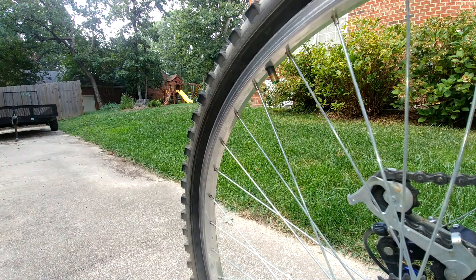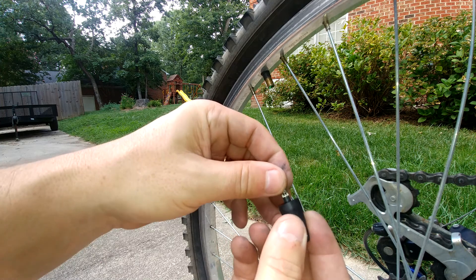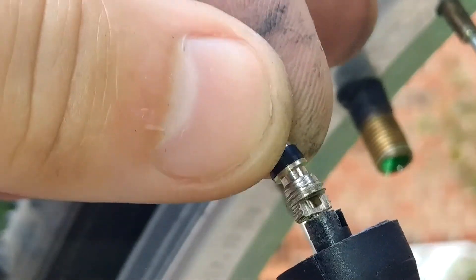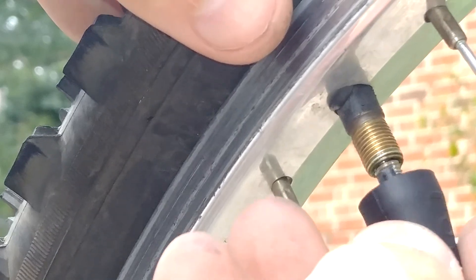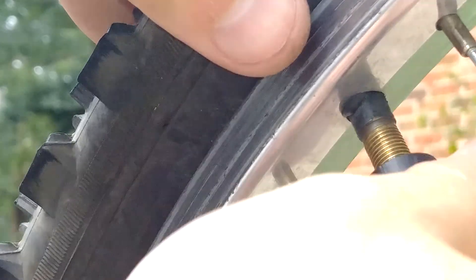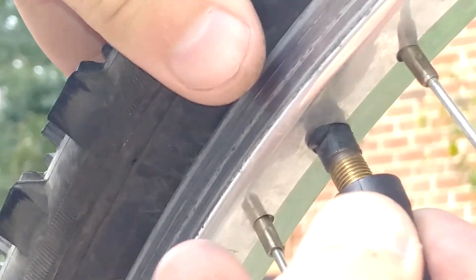Now we're going to reinstall the valve stem. I'll zoom in so we can see this closer. Take this piece, put it over there just like that, and then screw it back down until it's nice and snug. Don't try to over-tighten anything — you don't want to mess up your valve stem.